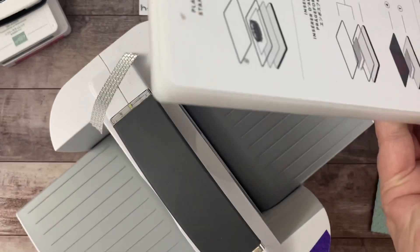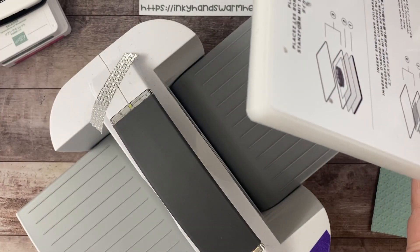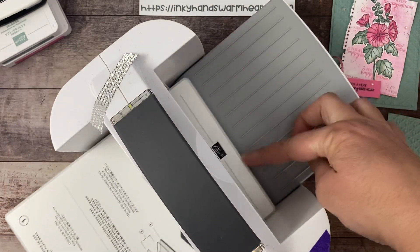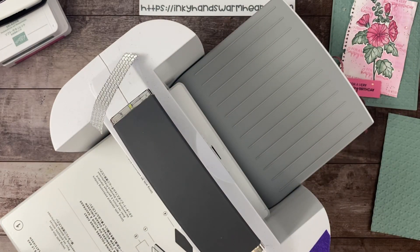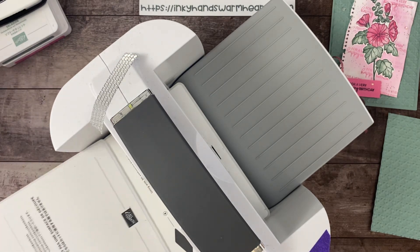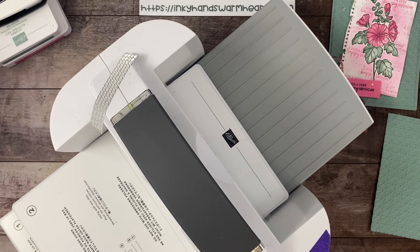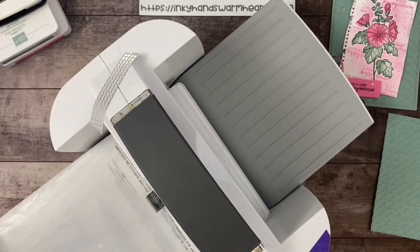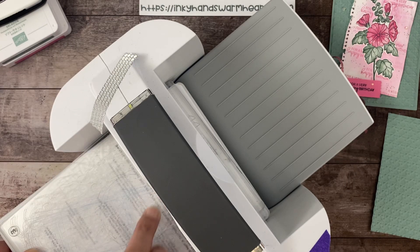Let's get this machine out of the way. We're going to use it one more time. We're going to put in the platform and use the regular sandwich, which is plates one, two, and three. Whenever you use a thin die, use plates one and two. Plate number three is the one that gets cut into.